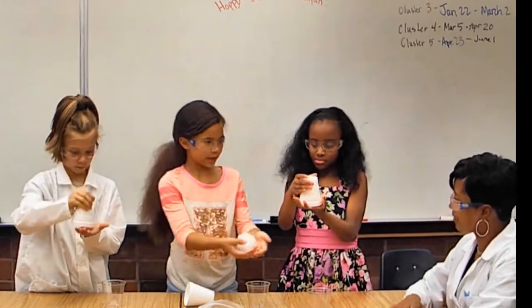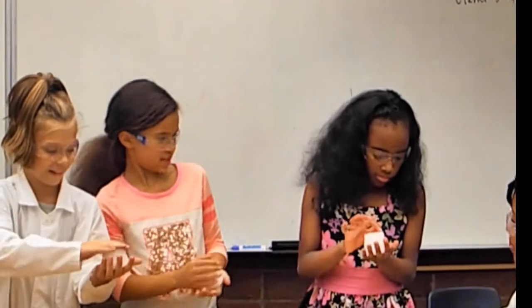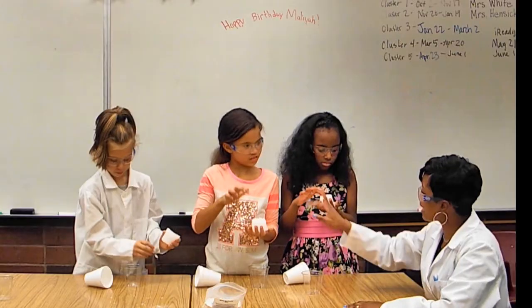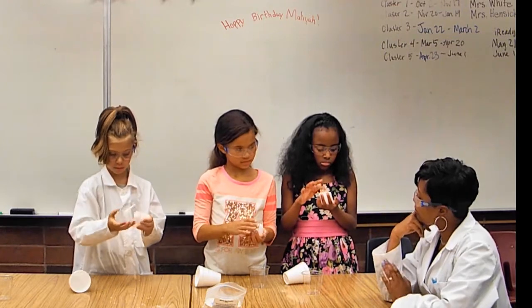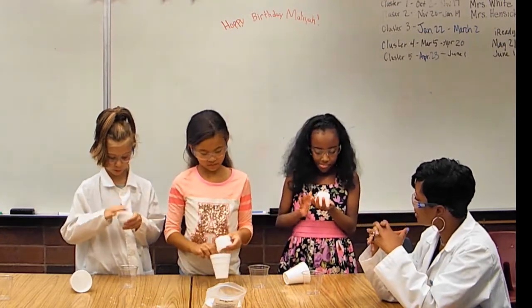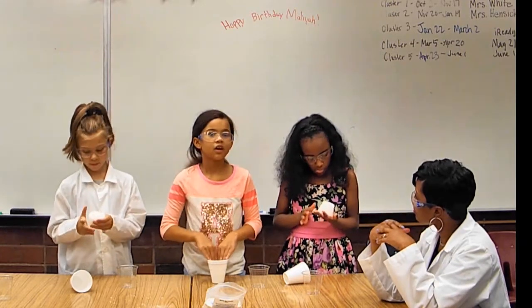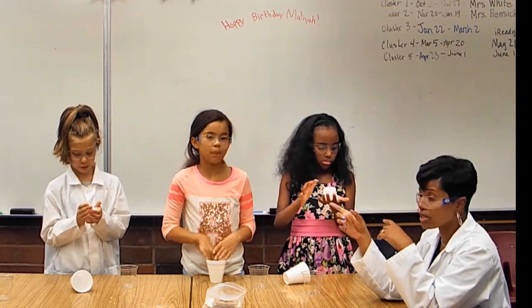Nana wants to see what the gel looks like up close. She's amazed — 'Oh my gosh, wow, I want to keep this.' She confirms: the girls said it's a polymer, and a polymer absorbs water. She connects it to slime — glue has a polymer in it and you use glue for slime. Yes, glue is a polymer too.